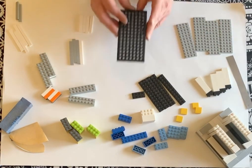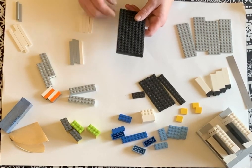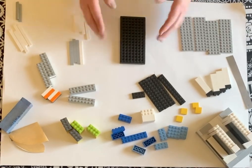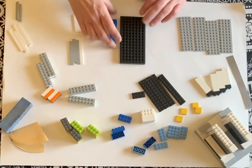What you want to start with is a base like this — it's 8 wide by 16 long. Then you need to build up the sides because you want the whole base to be a little bit wider.